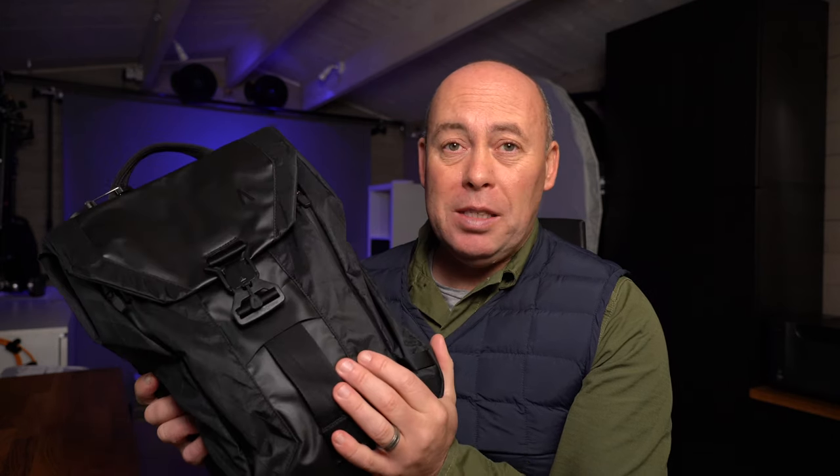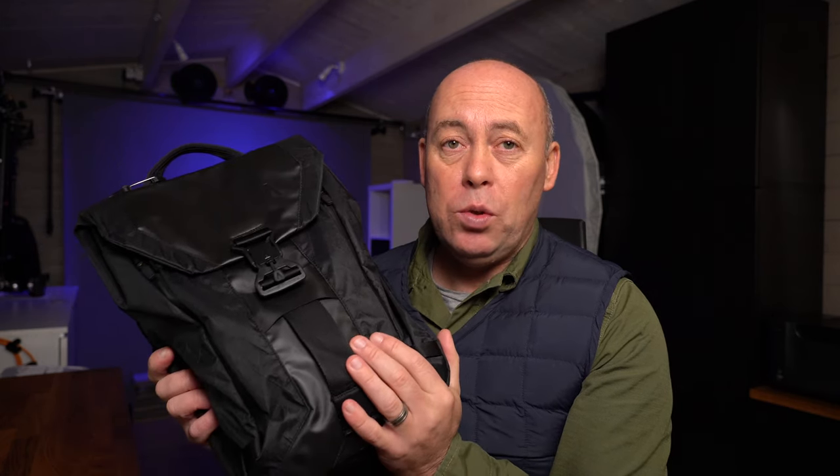So I'm going to empty this bag out and then we'll run over the features. Let's have a look at what I actually carry day in, day out.